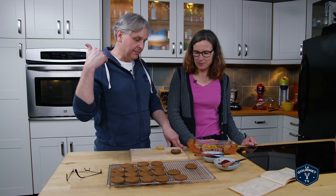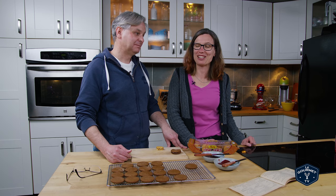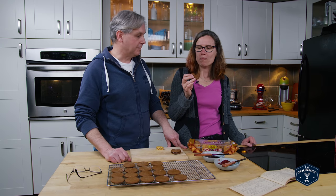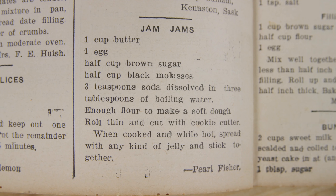You can use any jam that you like. If you can find gooseberry, try gooseberry. Apple would work. You could put almost anything in between — anything you want, even honey. You could just eat them without the jam and they'd be a good molasses spice cookie. A little salt on them. Thanks for stopping by — see you again soon.